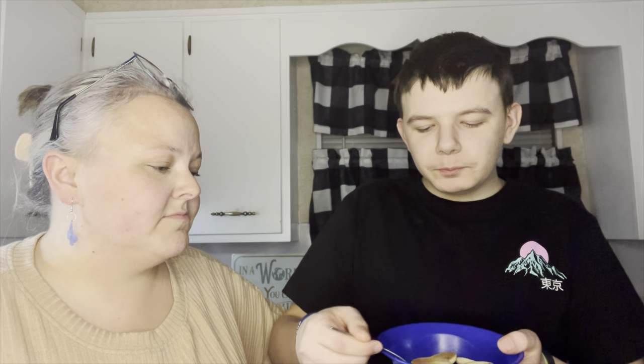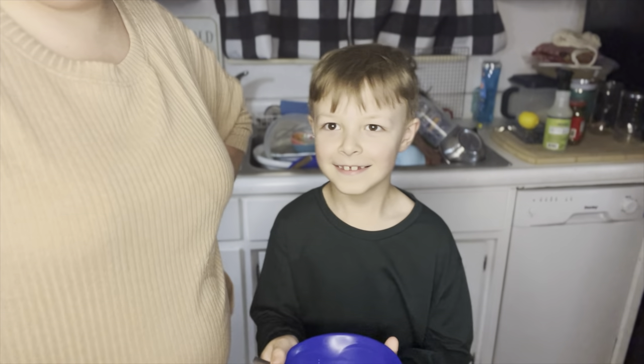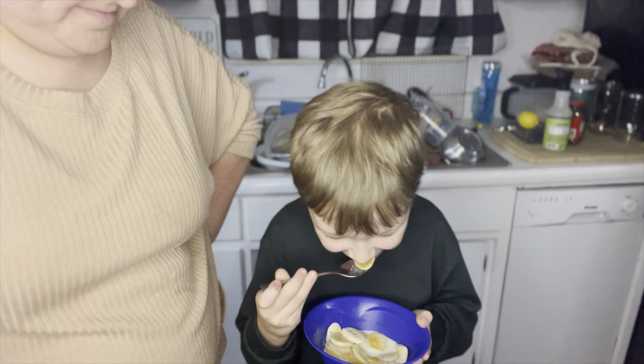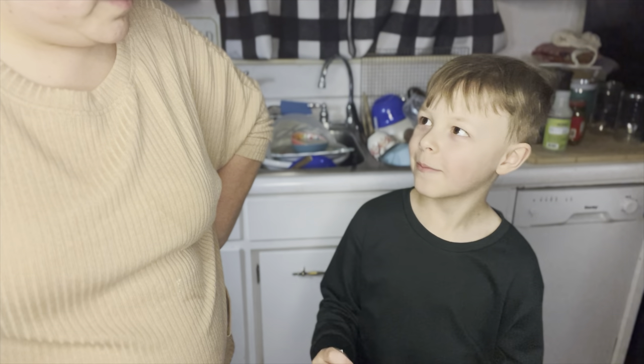Brady, we got pancake cereal — I feel like you're going to love it, you love some pancakes. Mmm, I thought it was amazing. Little Colin, how do we feel about the homemade pancake cereal? It just tastes like pancakes and milk. Is it good though? Good, good. He didn't pass out on that.